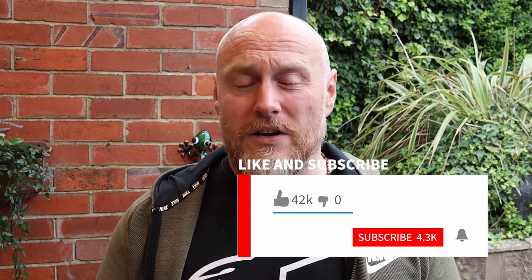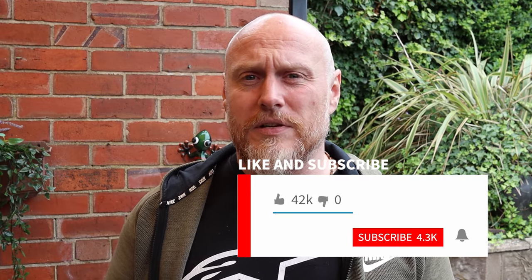I'll turn the camera around slightly so we can have a better look. While I'm doing that, if you do like this content please feel free to hit like, subscribe, and share. Let's have a look at the Alpaca zip pouch.